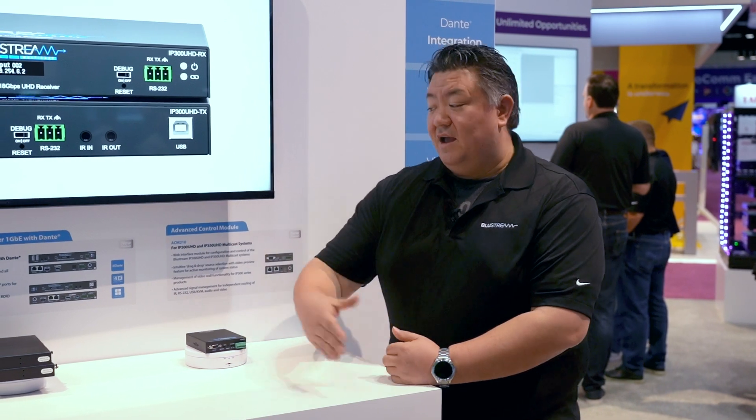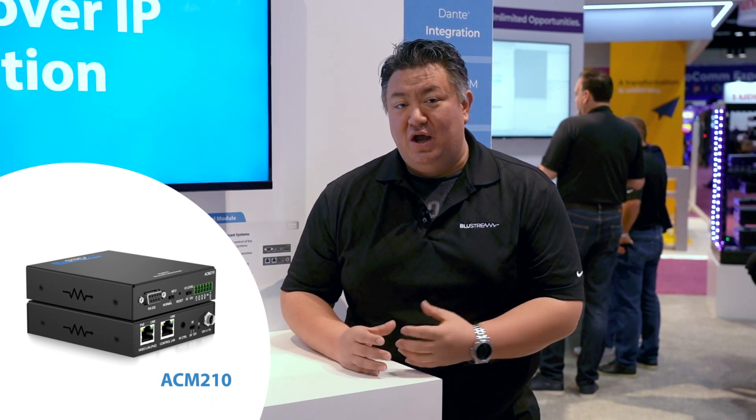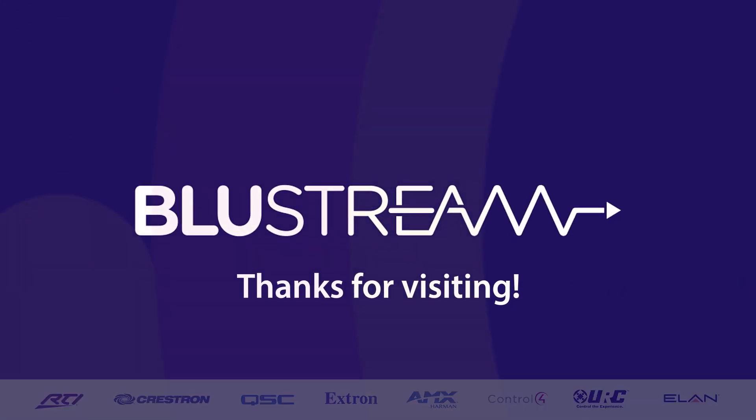And of course, that'll be usable with our brand new ACM210. Our ACM210 is a new powerhouse controller, which is going to give you that same drag-and-drop experience — that ease of installation that works across our entire range of video-over-IP products.